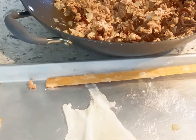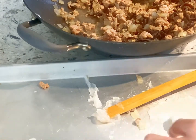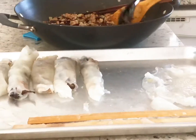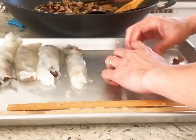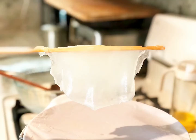Once cooked, slide the crepe onto a plate. Add a thin layer of the pork mixture and roll it up. It looks so good! Repeat until all batter and filling are gone. It takes time, but at the end we have a tasty dish that I really want to eat more and more.